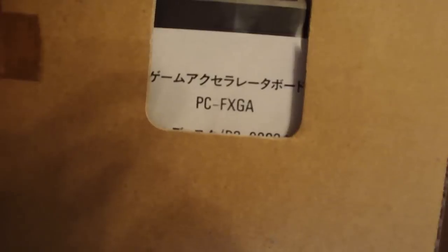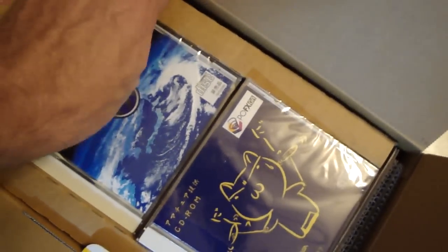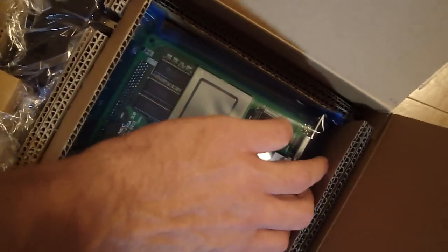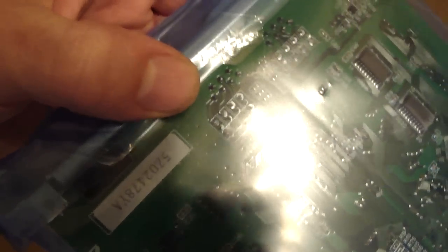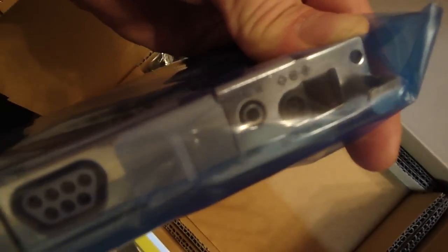Underneath here we have our floppy discs, which are still encased in the cardboard — never been taken out. Those are the game accelerator discs for the system. And underneath that is the accelerator board itself. Like I mentioned, this thing has never been taken out. If you take a look at the back, it's still factory sealed and in beautiful condition. You have your video outs on the back, S-Video, controller ports on the front, and an AC adapter as well as audio input.